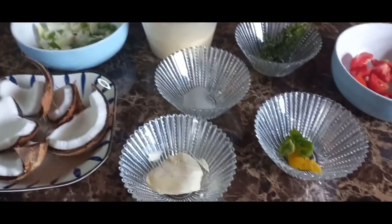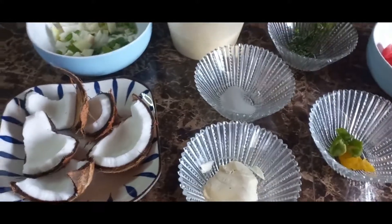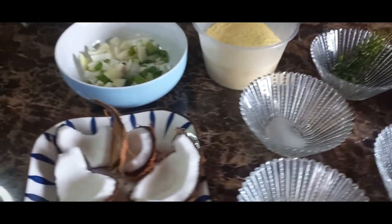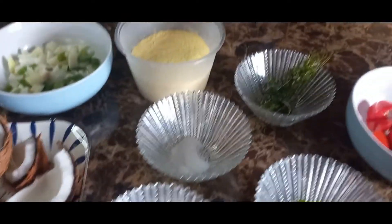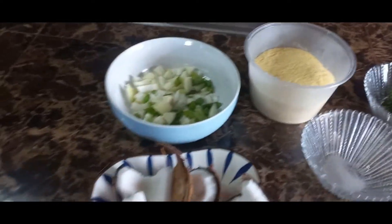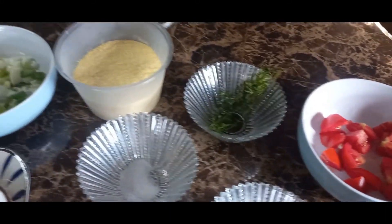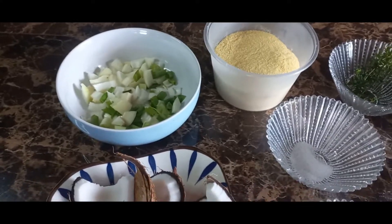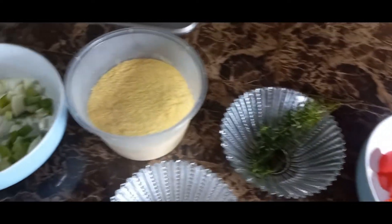Hey guys, welcome, welcome, welcome to my little kitchen. I miss Italy out here. We're gonna do some fun cooking today — a mega deal with another day, as you can see.